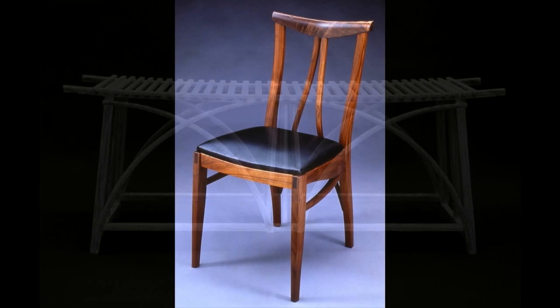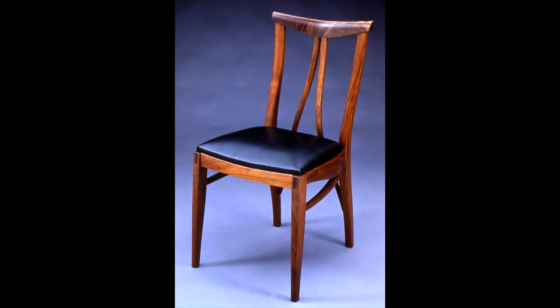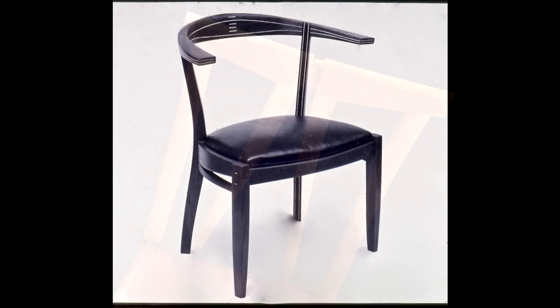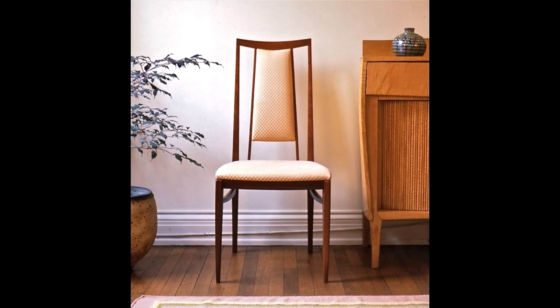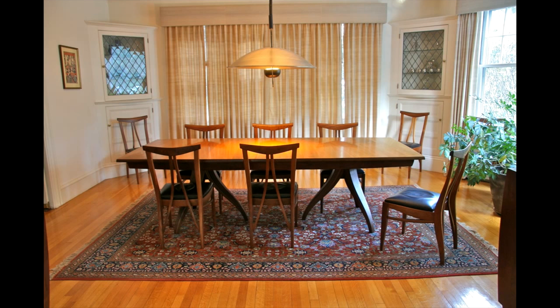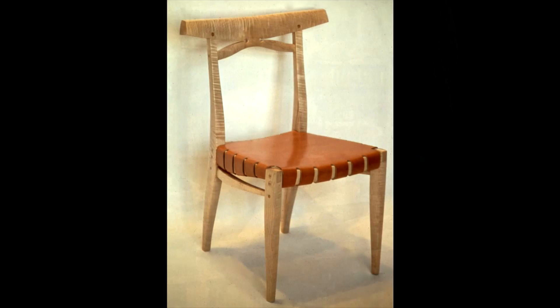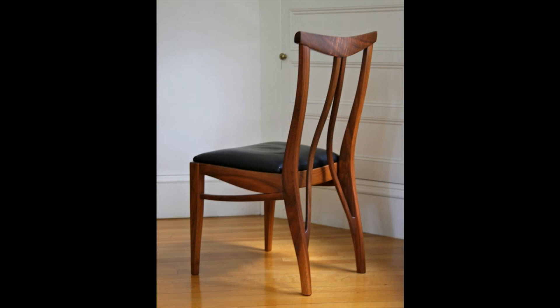I've always liked making chairs. They're open — a frame system of some sort that you have to figure out how to make. I like that. I'd say they make a good counterpoint to the carcass that's closed. I've done quite a lot of chairs. The chair has to be approached as an engineering project because you fling your body on it and it has to hold it without cracking. It leads to a lot of thinking relative to structural engineering. I don't feel that's a hindrance — it's a big adventure.